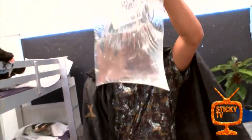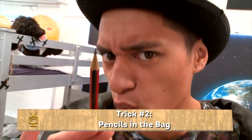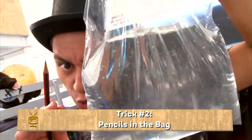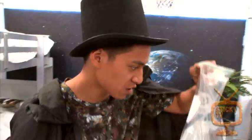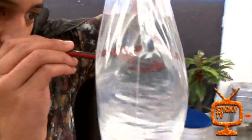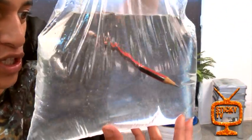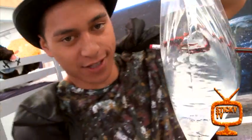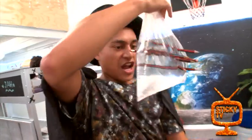I have a bag full of water, it's half full, and I have a sharp pencil. Now what will happen when I stick the pencil through the bag of water? Will it leak out? Well, the answer is no. Look at that — the pencil is totally through the bag and no water is leaking out.